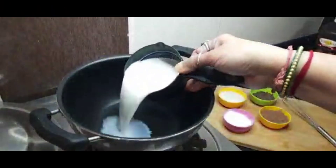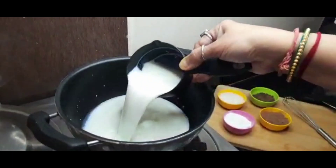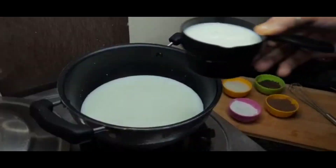Let's start the recipe. For making hot chocolate, we will take 4 cups of water in a pan, approximately 400 ml. This will make 4-5 cups of hot chocolate.